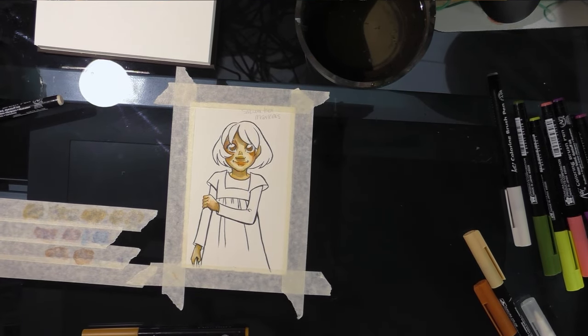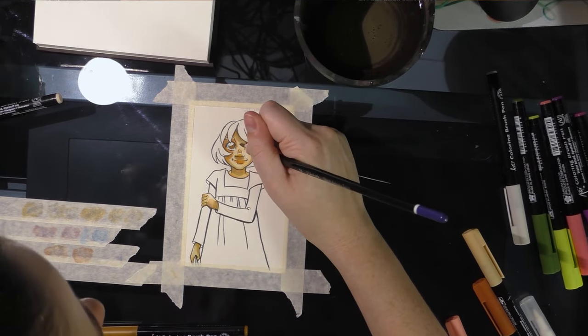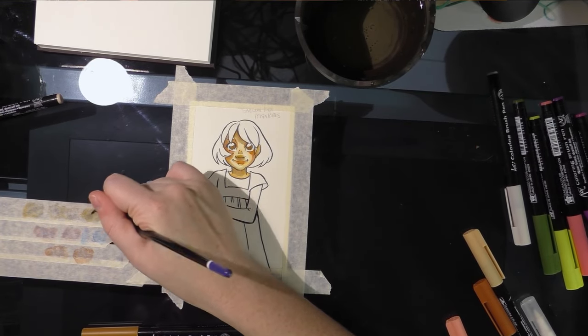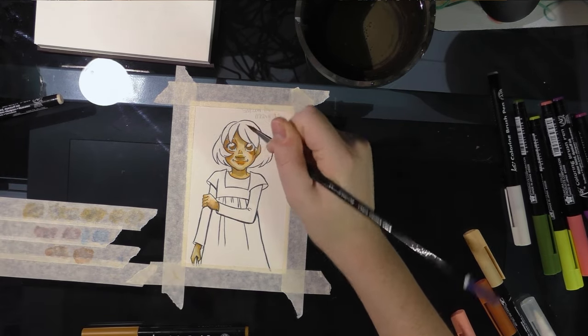I've made her skin into a hot mess. I overworked it — the blue was a mistake. Don't make my mistake; make your own better mistakes informed by my poor decisions.